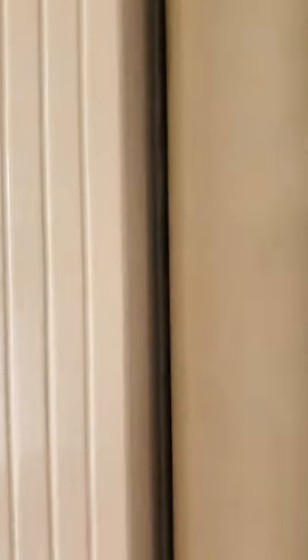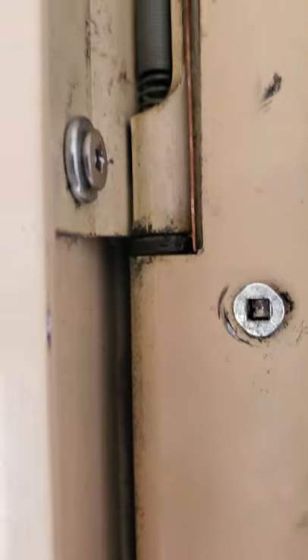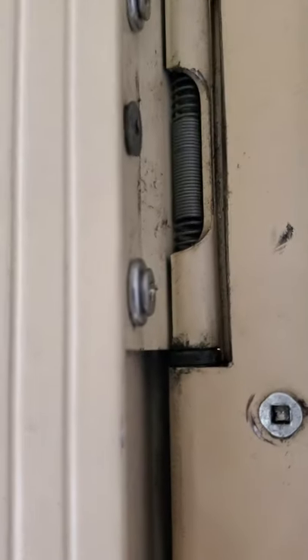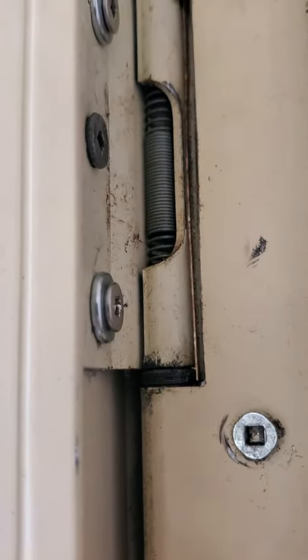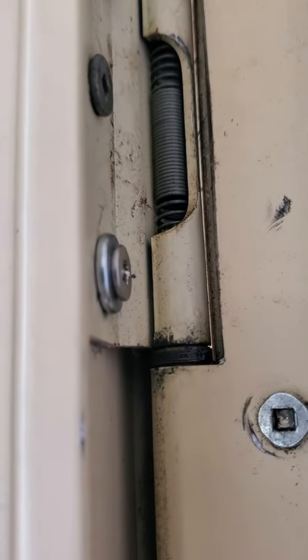We tried a few things — these screws were here before, somebody added them trying to fix that a long time ago. But $0.40 worth of lock washers tightened the hinges to the door, because the metal screws at the end don't have enough thread, so they weren't biting enough into the door after the screws have been pulled on over the years.